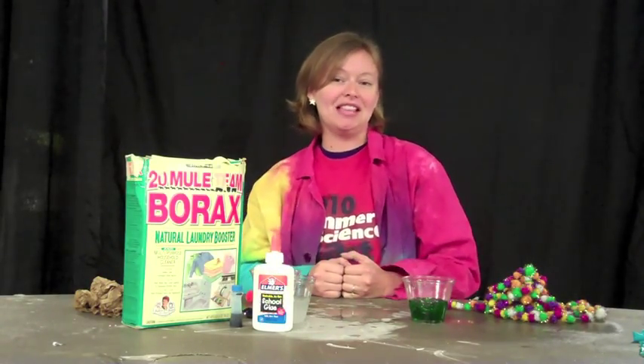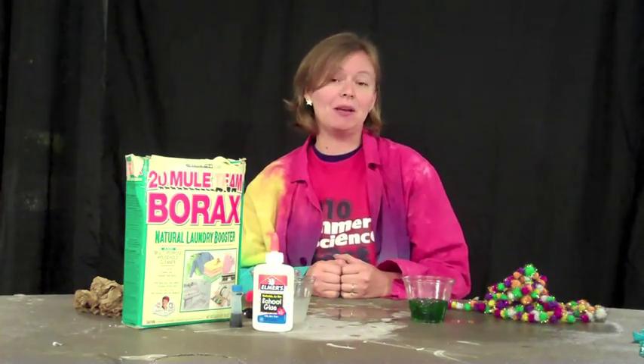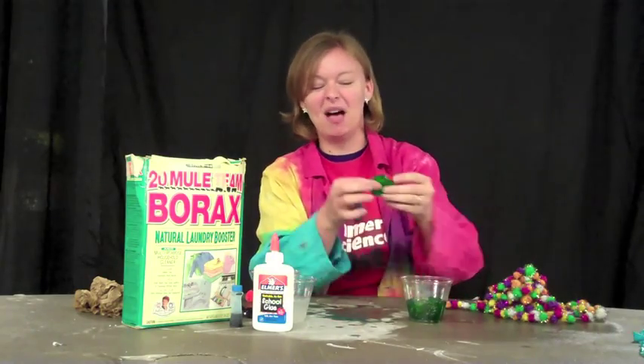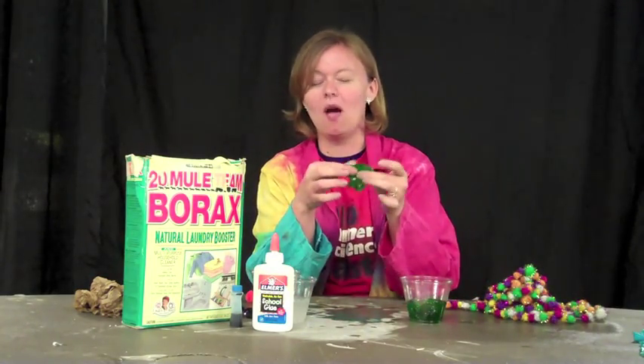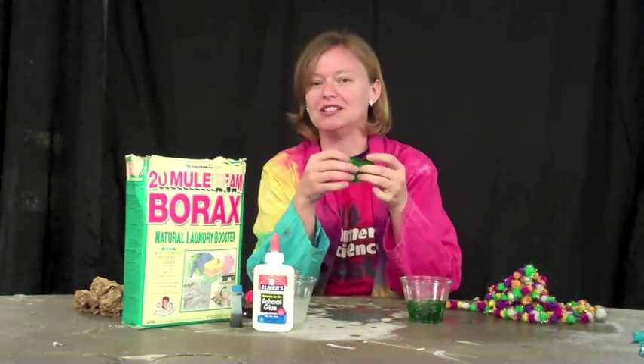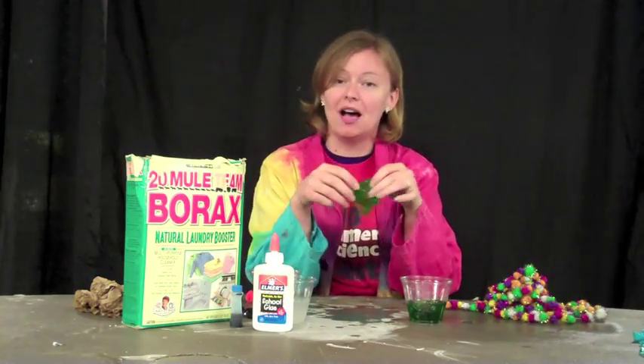Hi everybody, I'm Amanda with the St. Louis Science Center Science Off Center team, and today I'm going to show you a fun experiment you can do at home that is all about making some slimy science. So everybody likes slime, right? It's gooey and stretchy and it's just fun to play with. So I'm going to show you how you can make some of your own slime at home.